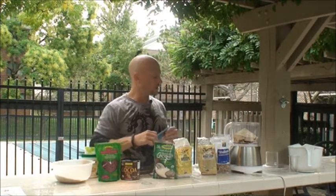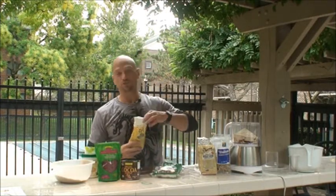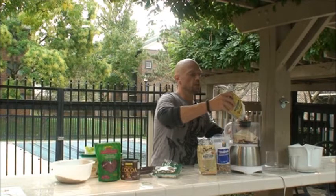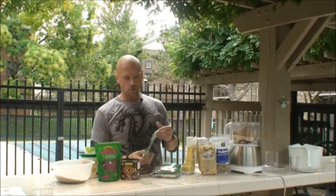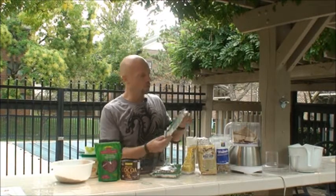Next up is ground flax seeds — always a good addition for essential fats in almost any recipe, including salads or sprinkled on cereal or meats. I'm going to throw a little of that in. Next up will be some unsweetened coconut. It's really important that we minimize the sugars we add to our life, so we're going to use unsweetened coconut only.